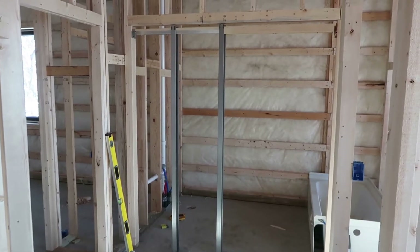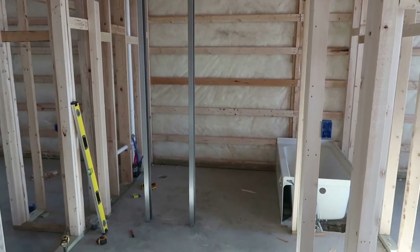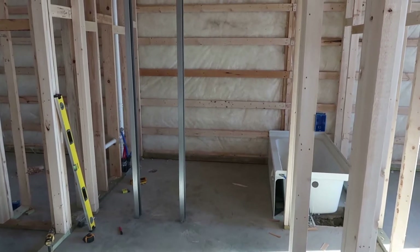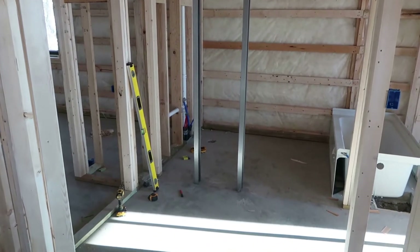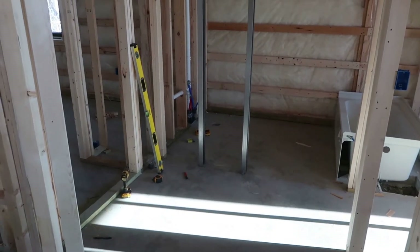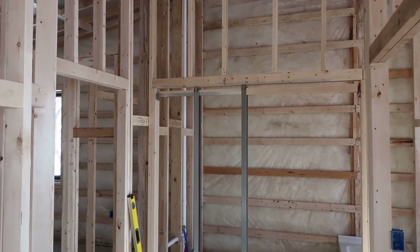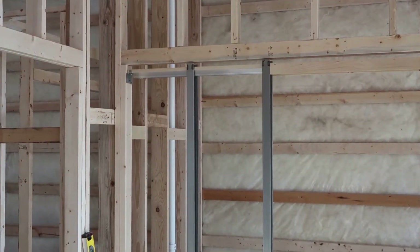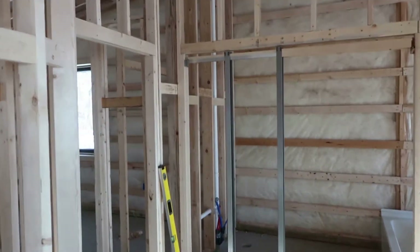So right here is bathroom number two and I've got the opening for the door on the right side here. That tub is not where it actually goes — it's just sitting in there to get out of the way. I fastened those steel or aluminum beams into the concrete with some tapcon screws and then they screw into that top rail with just some coarse thread wood screws.